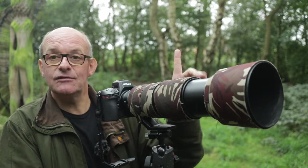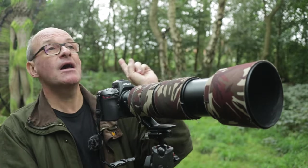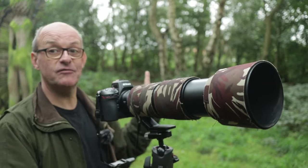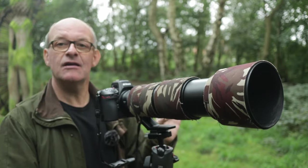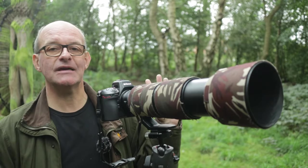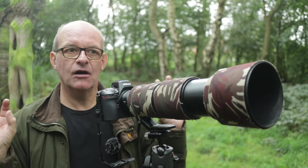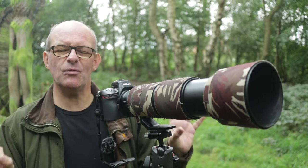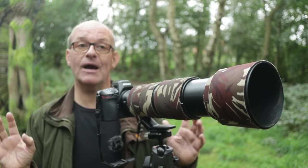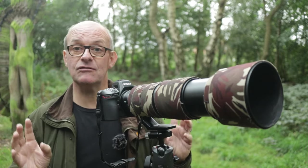I've been stood here listening to a robin that's been very close in one of these trees in front of me, but as soon as I actually spotted it, it took off and flew right across in front of me on this path, but went away into the distance. So I doubt I'll see that again for a while. Now there is a wren as well, fairly close — I can hear it chirping away — but the chances of seeing a wren are usually very few and far between because they don't come out into the open very often. I'm going to stay here for a little while, keep my eye out, listen for what's about, and you never know, you might see something.